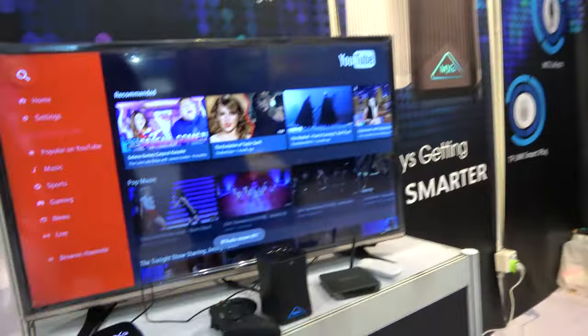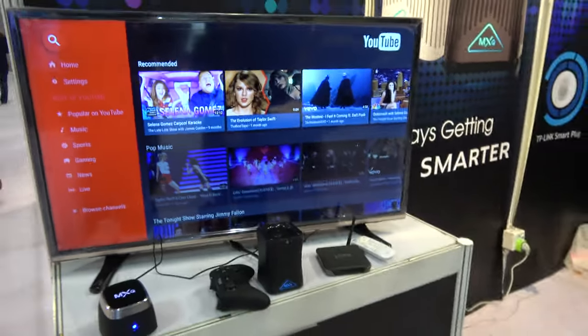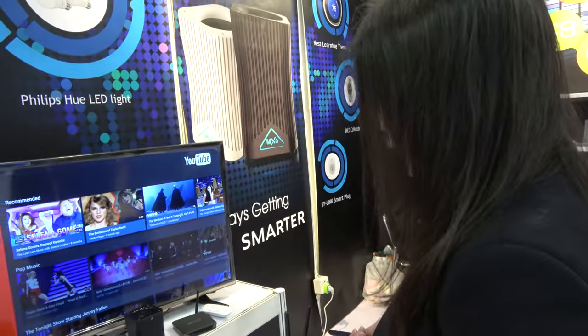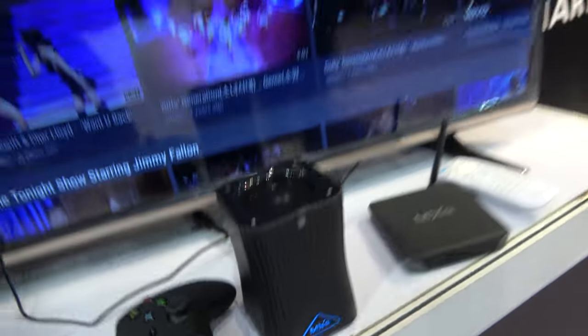Can you tell me something about Donald Trump? Donald John Trump is the 45th and current president of the United States. Nice. So you have right here an Alexa MXQ. This is with Alexa built-in.